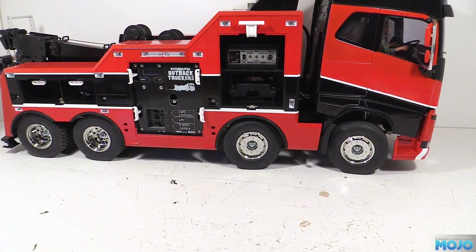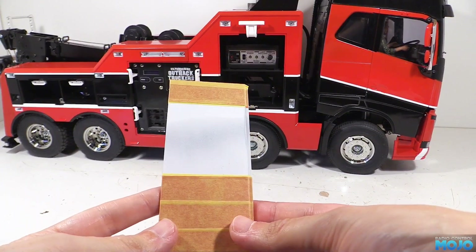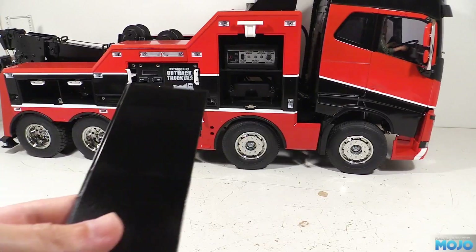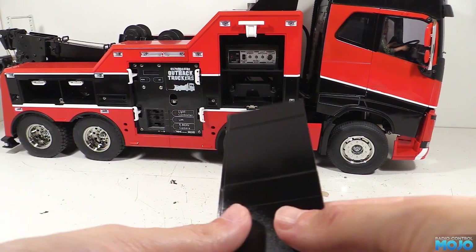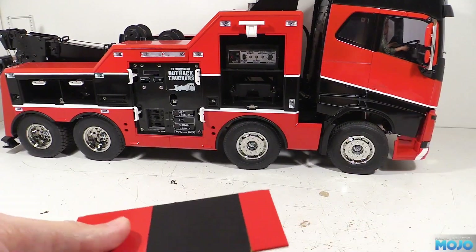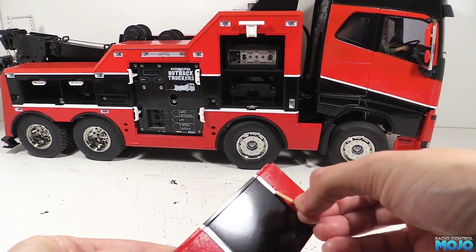The next day, we've masked off the red areas ready for the next paint, which of course is going to be black. Again it's been left for a while so we can peel the tape off — starting with the tape over the red, then peeling the stripes off to reveal the final product.